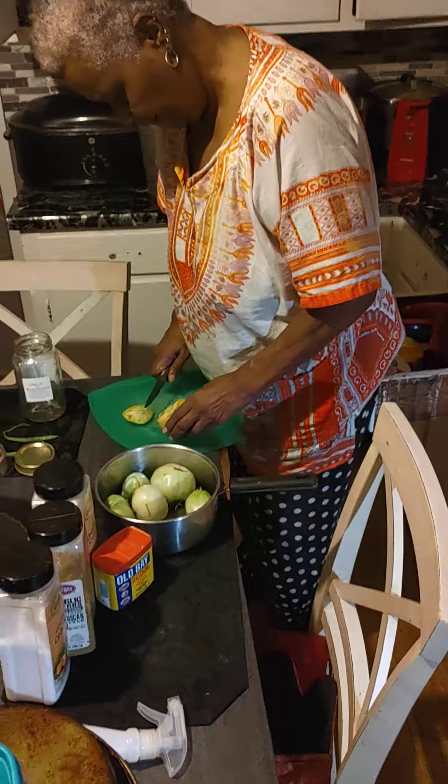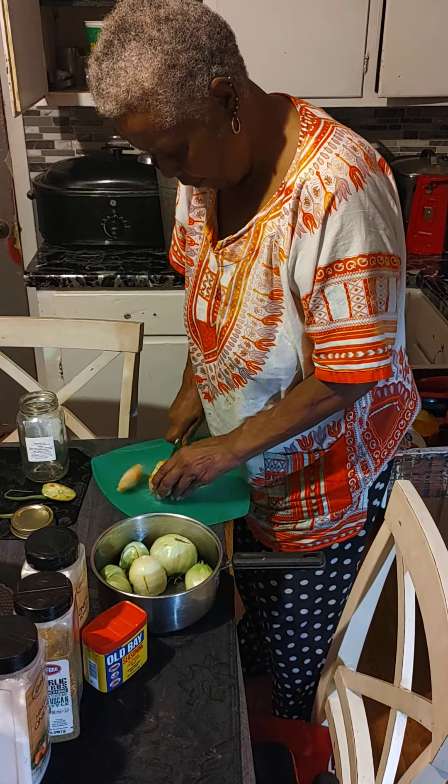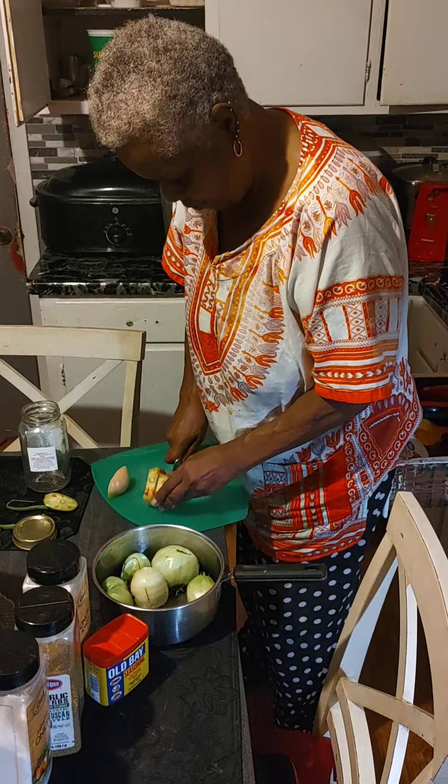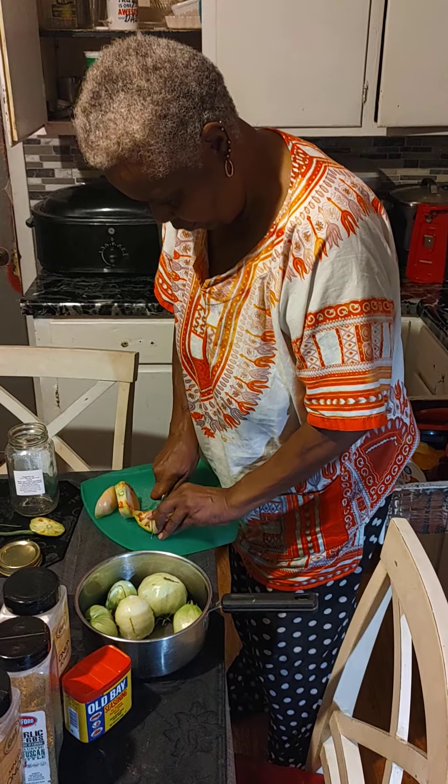My mom said she's going to make some green tomatoes — pick up tomatoes or something, she said. They're good. We thank y'all for joining us. Y'all have a blessed day. Peace and blessings. Bye-bye.